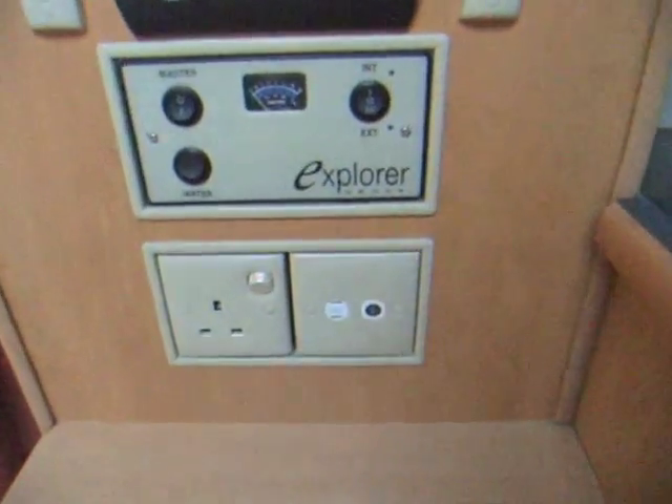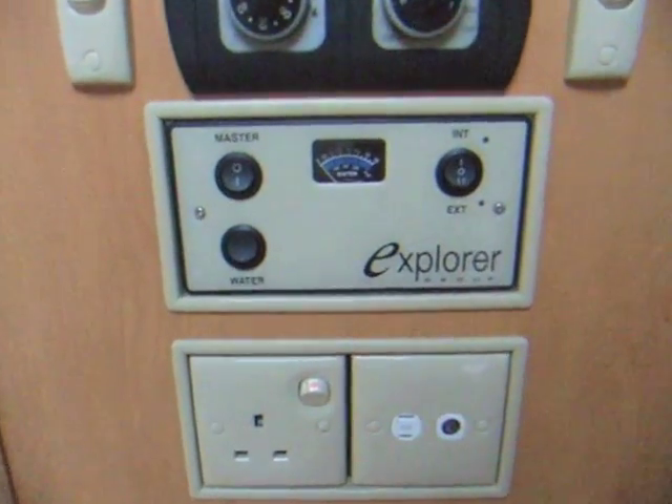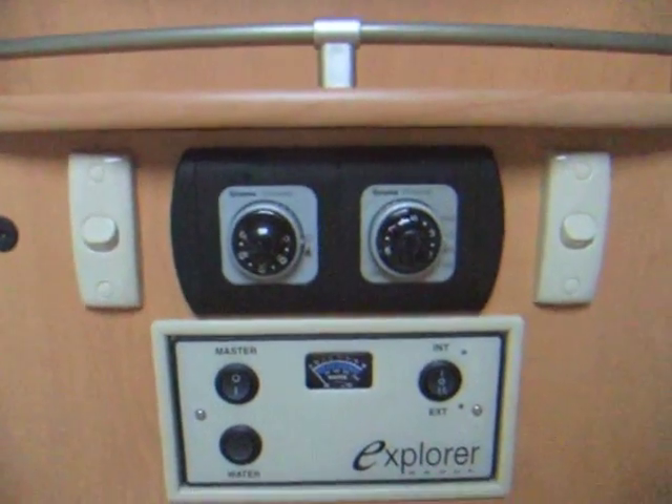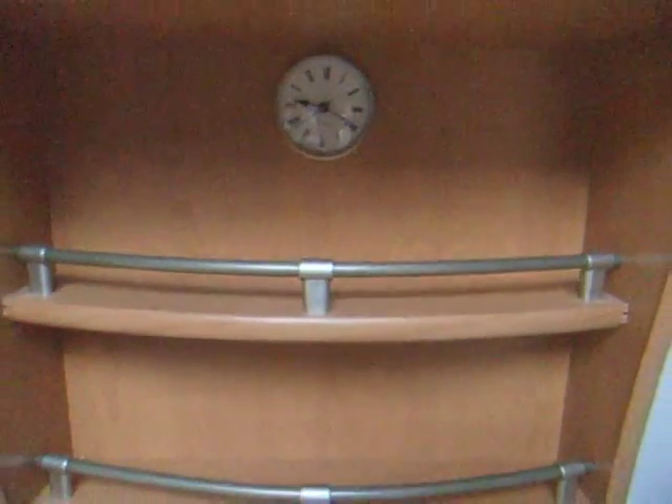Just here I've got water levels, sockets, and heating controls. A couple of shelves and a clock. A place for storing cups and plates once you're travelling.